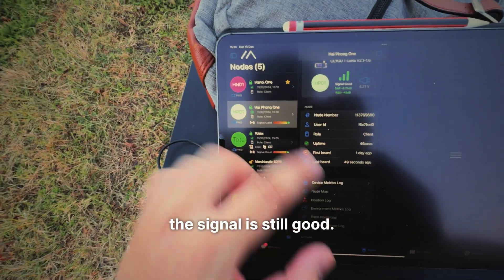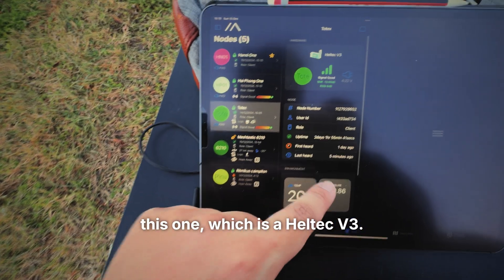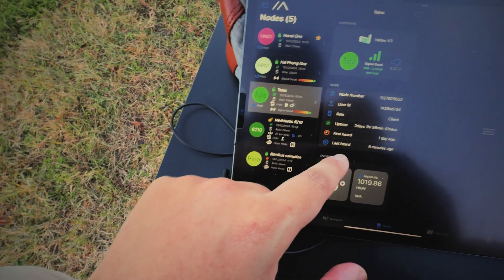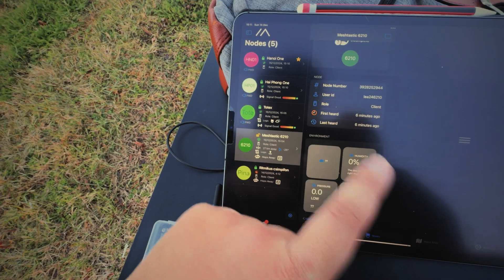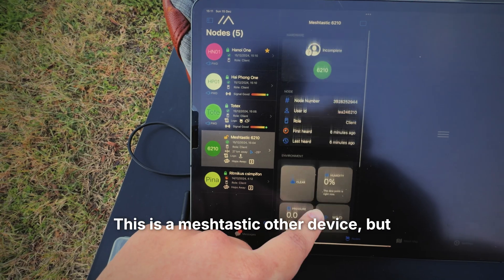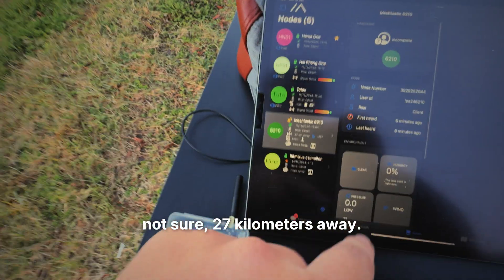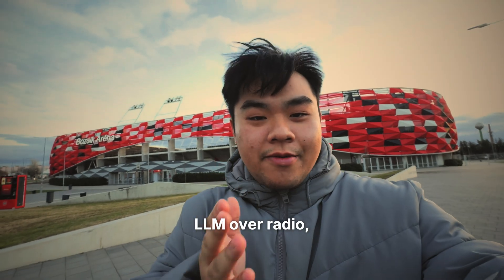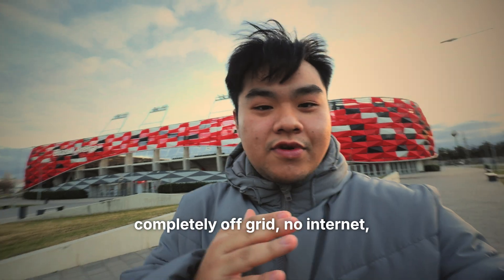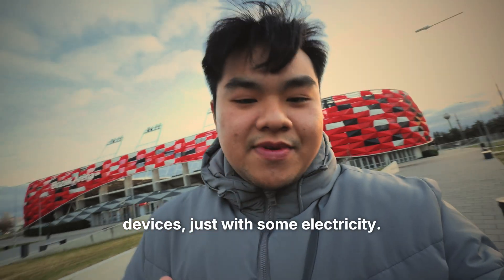As you can see, this is a signal device at one kilometer away and the signal is still good. I can detect a few other devices like a Heltec V3 not very far from here. This is the first successful field test of an LLM over radio, completely off-grid — no internet, no anything — just your devices with some electricity.